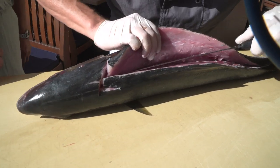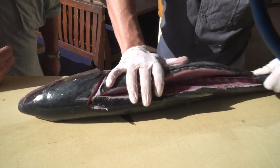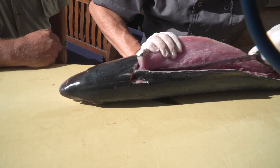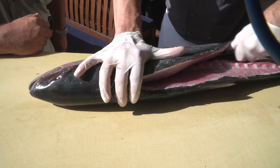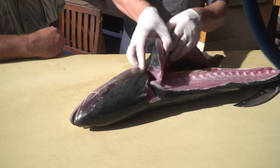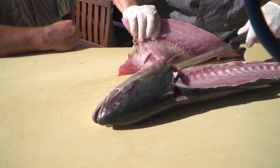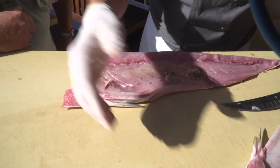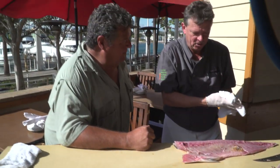It gets kind of tricky down here at the end because the fillet gets bigger. And so here we go — this should be coming off here right now. One more little touch right here, and there you have it. Now you've got a nice fillet of yellowtail. Always when working with a knife, work with dry hands, not wet hands, because you don't want it to slip.